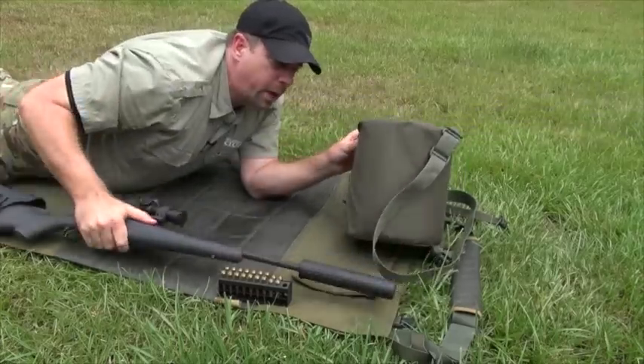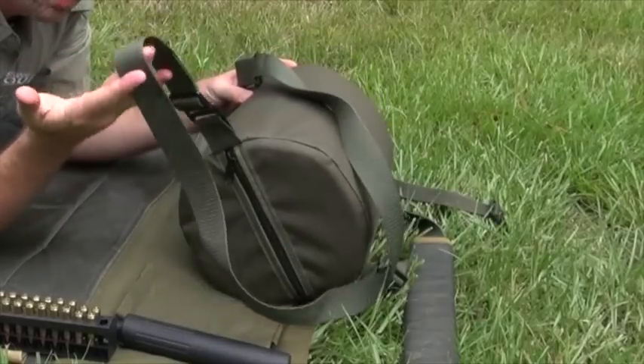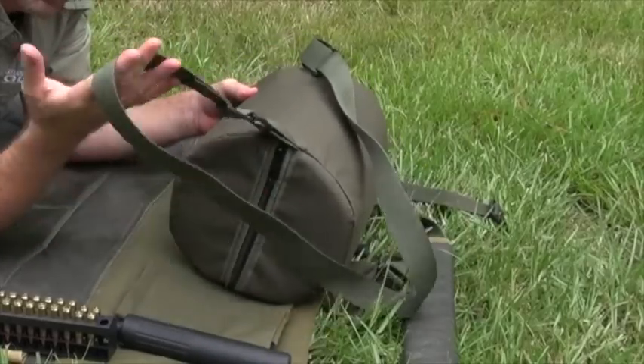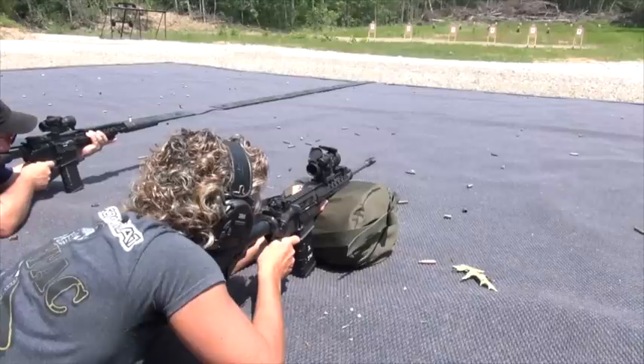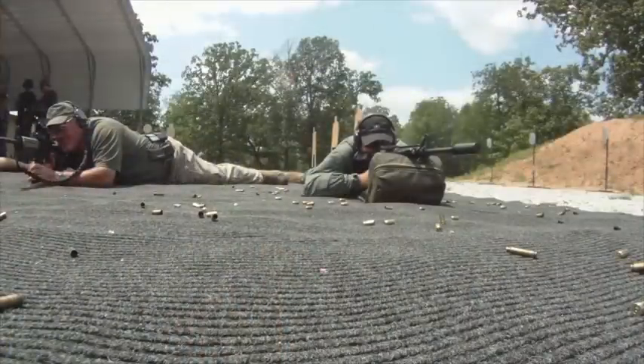The Ready Rest comes with a shoulder strap. You can take it off if you want to. I find it's actually pretty handy — you can just throw it over your shoulder and carry it with you. It weighs maybe about two pounds total, so it's relatively lightweight.